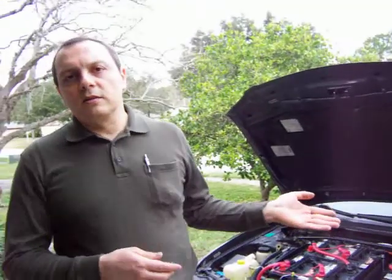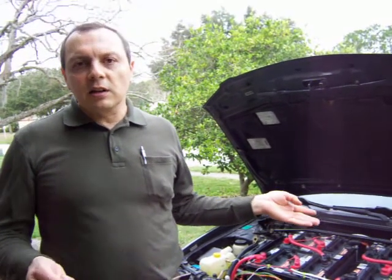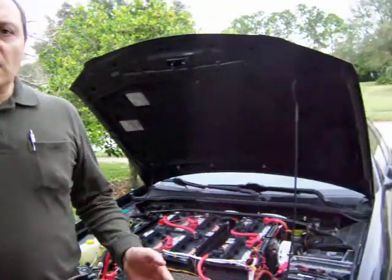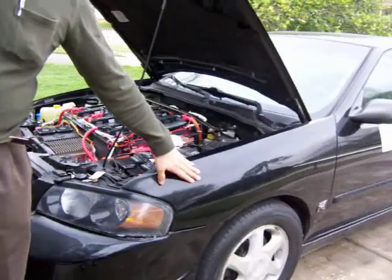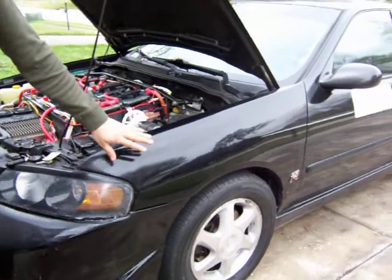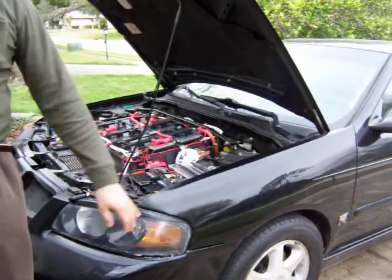It's good to convert a car that is not that old because you can find a lot of missing parts easily. This is not that old but it's not that new — it's kind of newer than other conversions I've seen. The first thing I did is I replaced this fender. The original was in much worse condition, so I got one that is black as well.